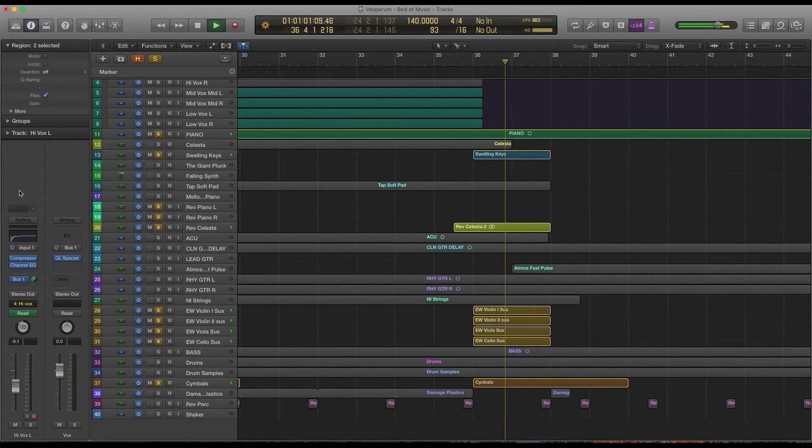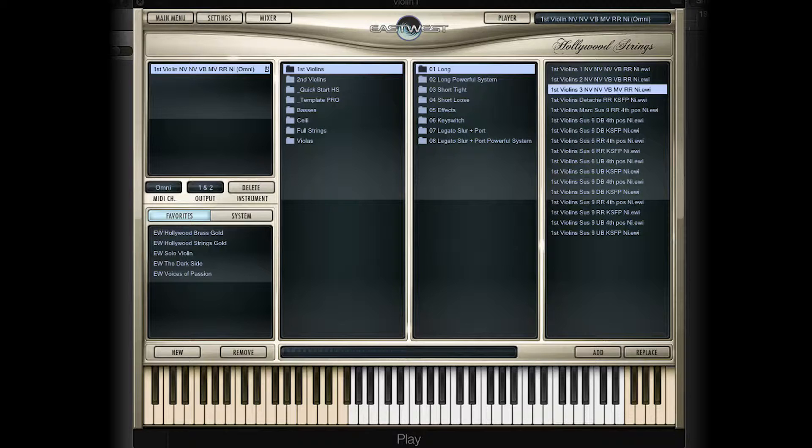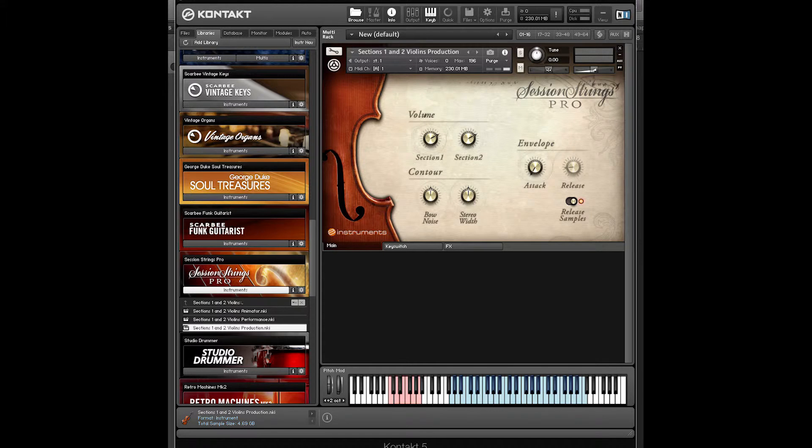Here's the other smaller transition that uses a similar approach. Let's talk a bit about strings. I already mentioned how I use them in the transition, but I also use them at the very end quite a bit more. For my string samples, I use East-West Quantum Leap's Hollywood Strings Library, which is an incredibly well-done library. If you're looking for high-quality orchestral libraries, East-West is definitely a great solution. I'll also often use Native Instruments Session Strings Pro, but it really just depends on the type of sound I'm going for.